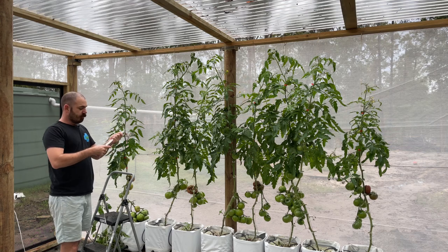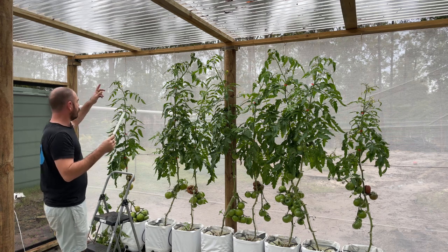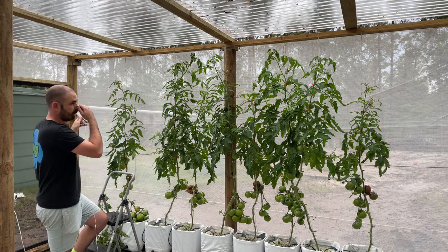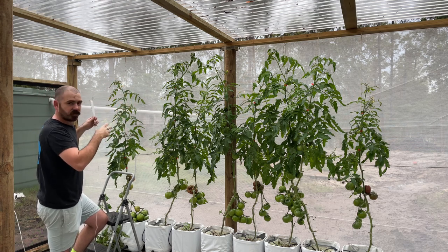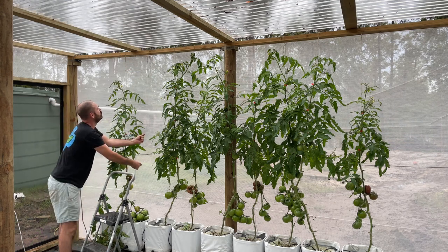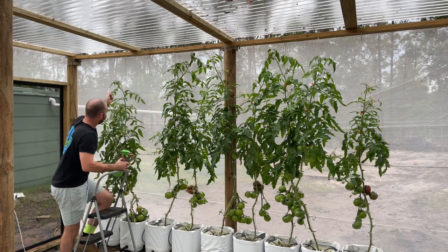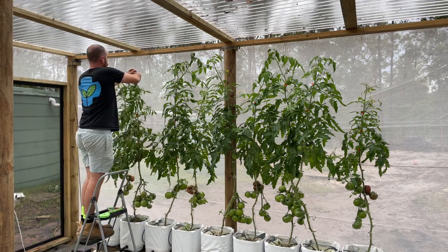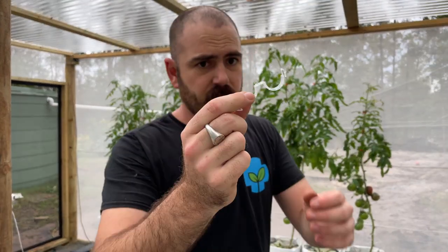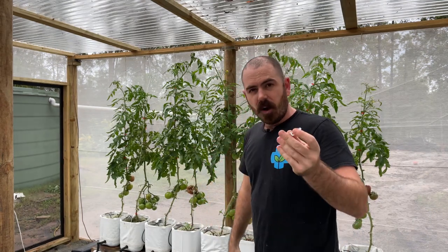Okay, so I haven't used these before but it's the first time for everything. I'm going to hang this off the taut line which I've installed at the top, and that'll allow me to shuffle all the plants along as the growth continues. I'm going to tie off this jute twine and use a couple of tomato clips to secure the base of the line to the base of the plant.